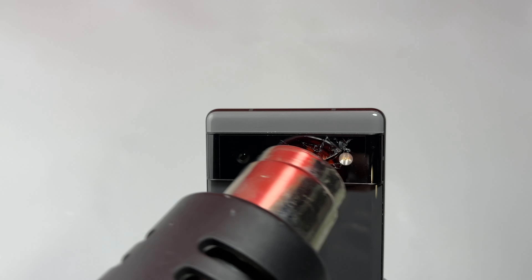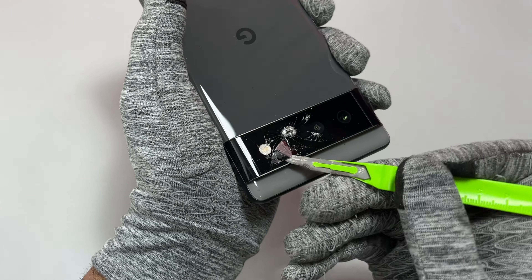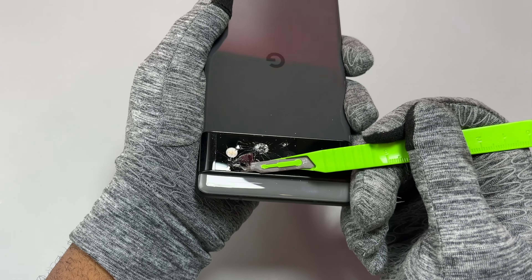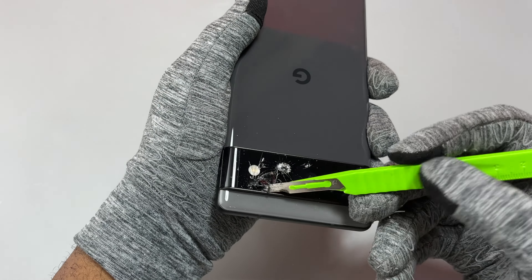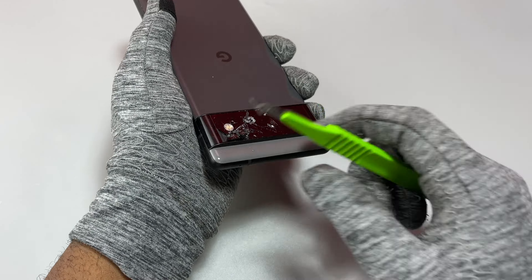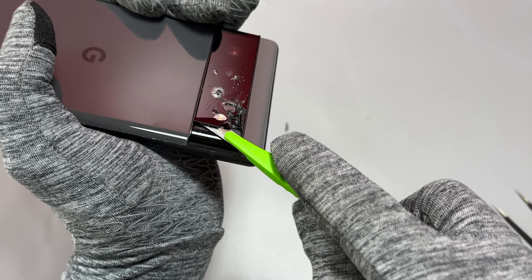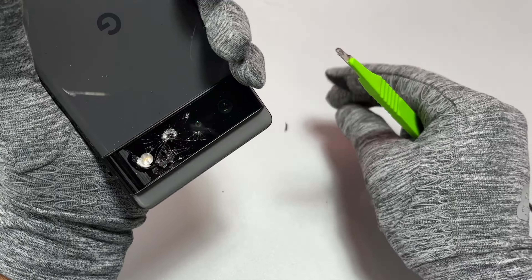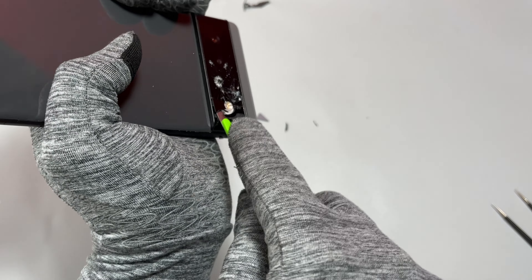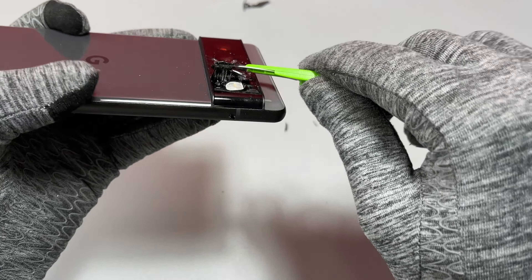We will start by heating the area where the camera glass is broken. Then we are going to use our tool to go under the camera glass, especially between the camera glass and the frame of the device. The difficulty of this camera glass replacement is to avoid having too much dust created by cracking glass — this is the most challenging part. We need to be very careful while inserting our tool because a bad movement shocking one of the cameras can result in permanent damage.